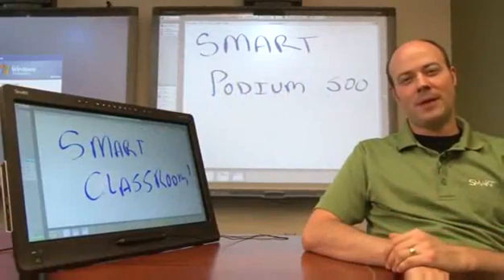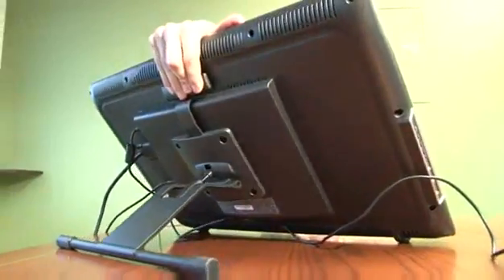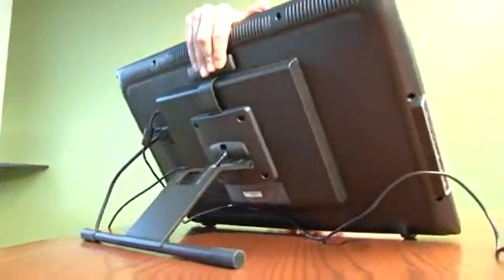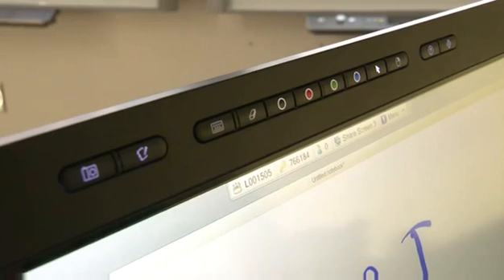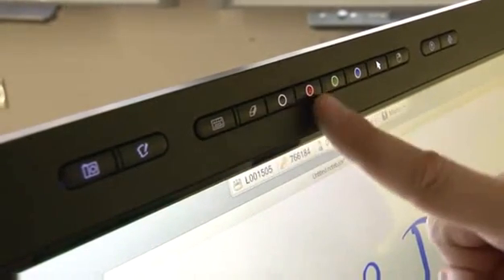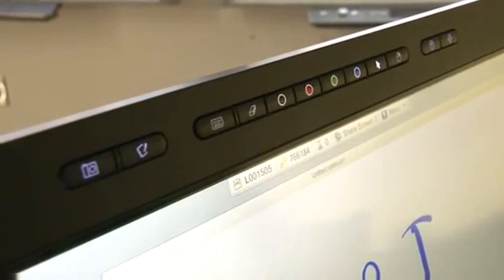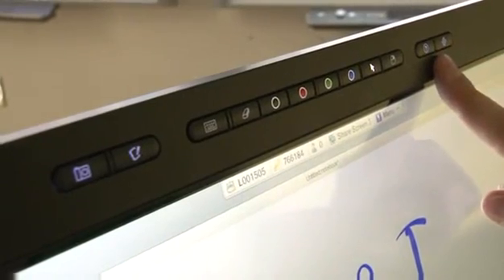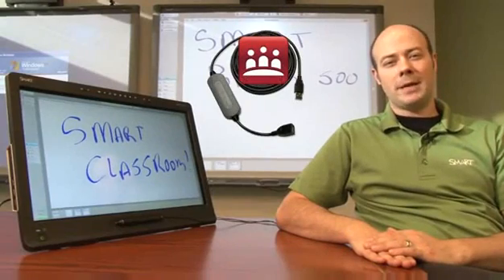The new Smart Podium has a new smooth tilt stand that allows you to adjust the height and angle of the display. The tool buttons on the top bezel are also backlit so it's easier to use in low light conditions. These tool buttons are divided into the application tools which enables you to launch Smart software, the pen tools which allows you to easily select digital ink color and the eraser tool, and the support tools which enables you to orient the Smart Podium display.